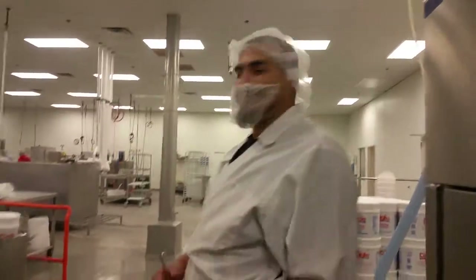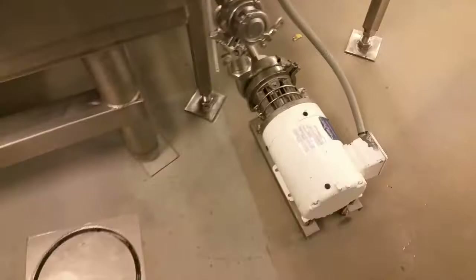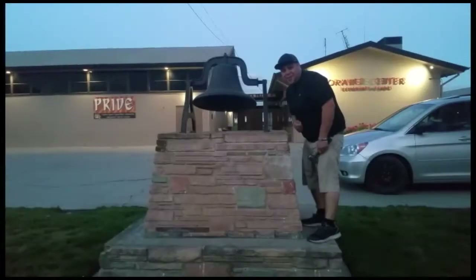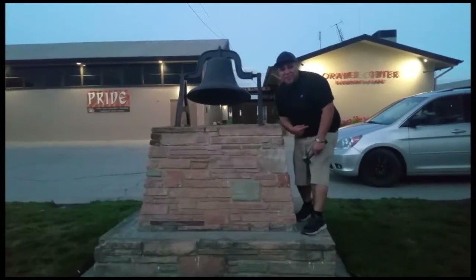Fantastic! So that's how you rebuild a floor pump. That's how we do it, that's how you get it done. Thank you for watching, please like and subscribe, and don't forget to hit that bell.